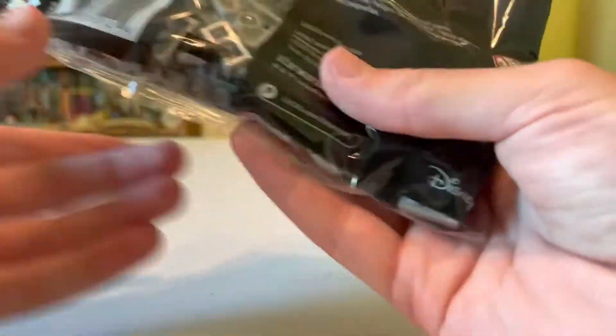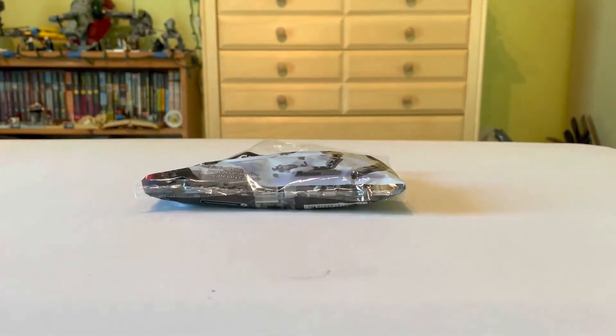I'm not going to open this up because you can see all the pieces through the bag. They're pretty big, nothing too exciting in there. Let's get this built and check it out.